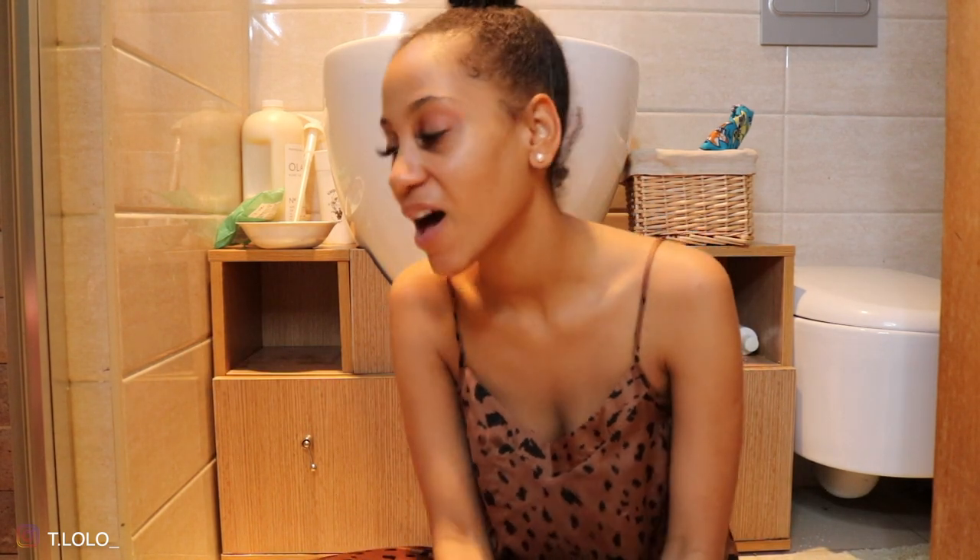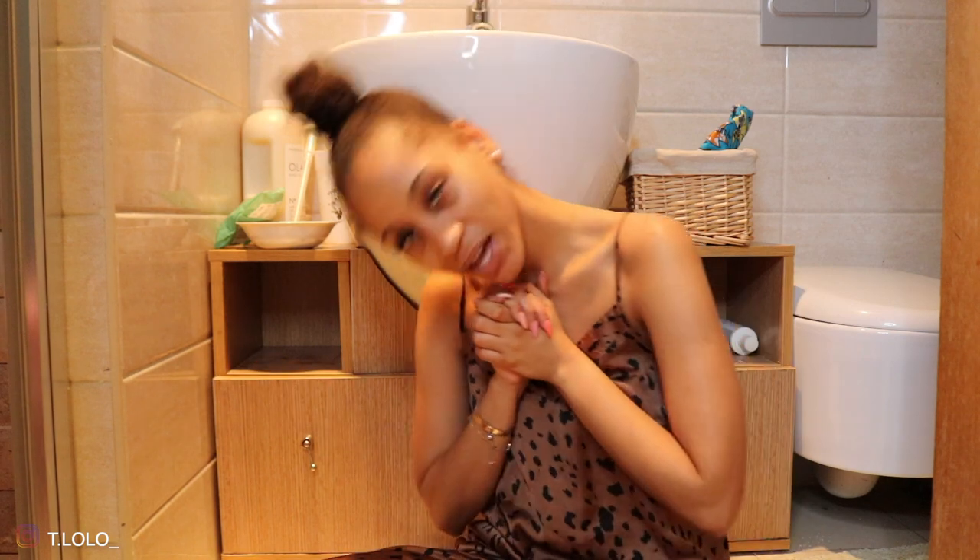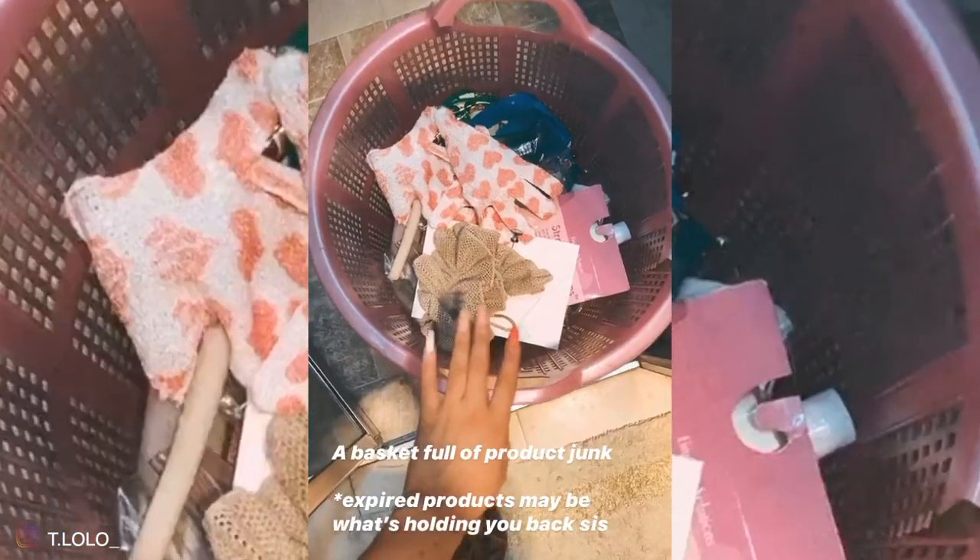So yeah, that's pretty much it — that is my bathroom tour, or arranging bathroom tour, whatever you want to call this video. I hope you enjoyed it! I'm gonna get naked and get into the shower now and start the rest of my day. I will see you guys in my next one — bye!